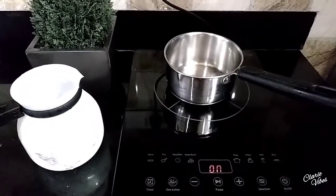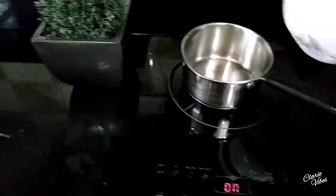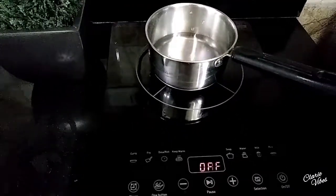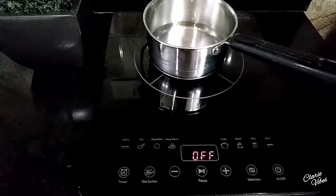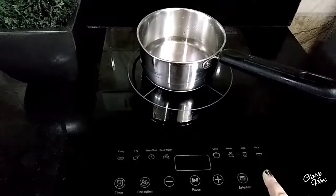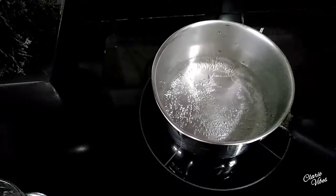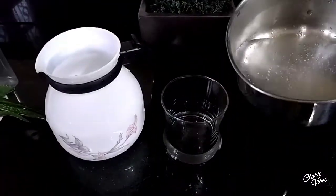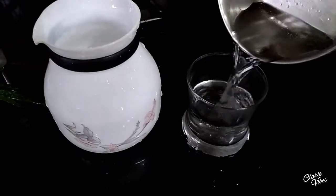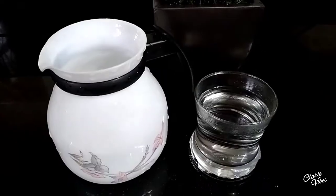First, I am adding a cup of water and boiling it for about five minutes. As you can see, the water is totally boiled now. Take it out in a glass or you can take it out in a bowl as well.